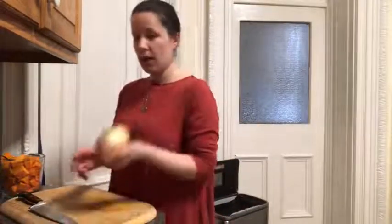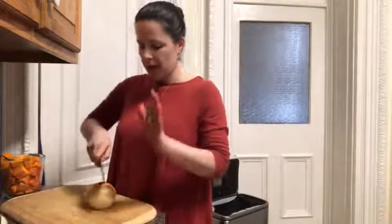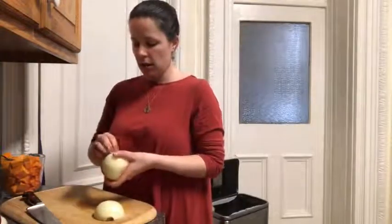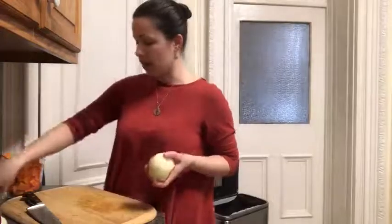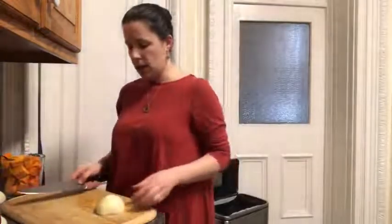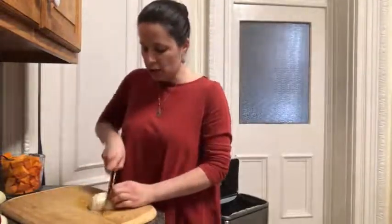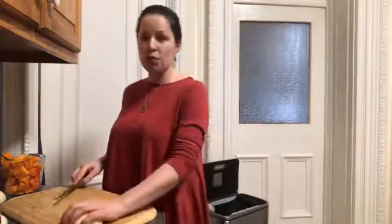Next we can cut up our onion. I have a small onion — I'm going to cut the top off and cut it in half right through where the root would be, then peel off any old dry layers. We only need half an onion for this recipe, so we'll set one half aside. I'll cut off the root end, cut it in half once, then make two cuts the other way, and that will be ready to go.